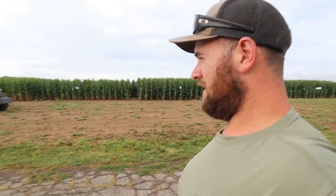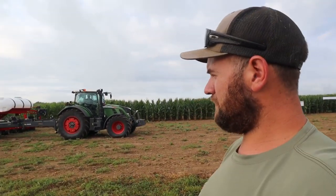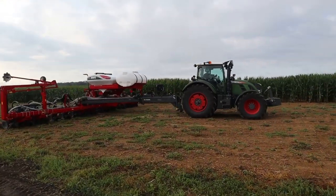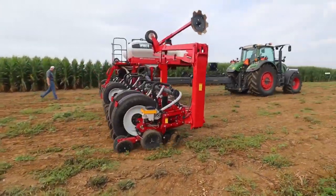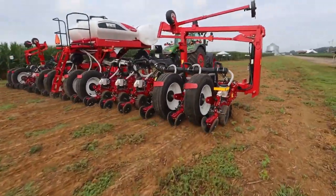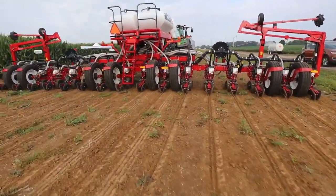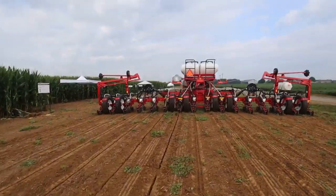One of the things they're doing at this plot — kind of spur of the moment — they're running this planter of paths just to show they've got one unit tied up, basically so you can see the heat and seeds from it. We're planting corn in August. Getting that little bit of rain last night really helped turn that up.